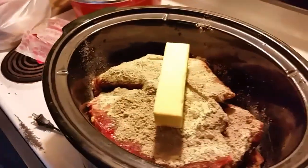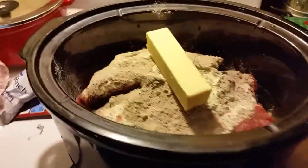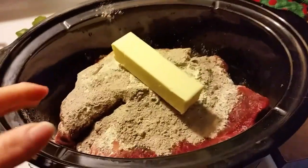She's like, what about me, Mom? What about me? Every time I turn the camera on, they want to be up on the counter to season.